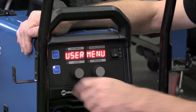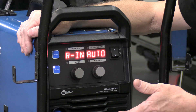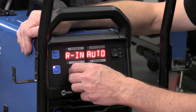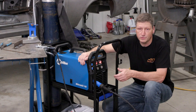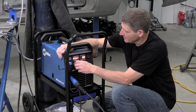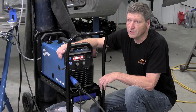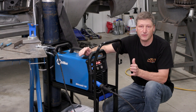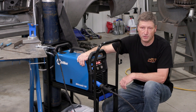The menu button gets me into a user menu where I can adjust my running speed, choose auto or turn it off. I have pre-flow gas and post-flow gas, which is great for welding materials like stainless steel. They also have a motor calibration feature — if you're using a spool gun when welding aluminum, you'll want to calibrate the motor of the spool gun to the machine so that the auto set feature works properly.